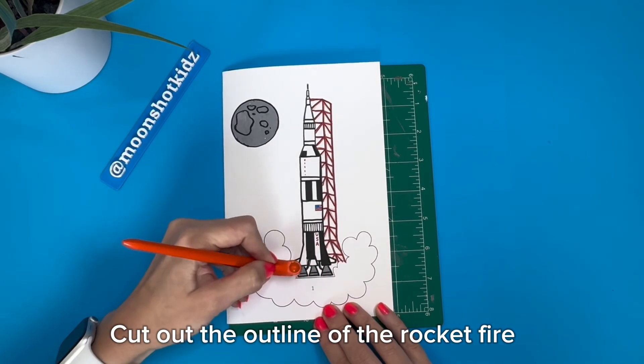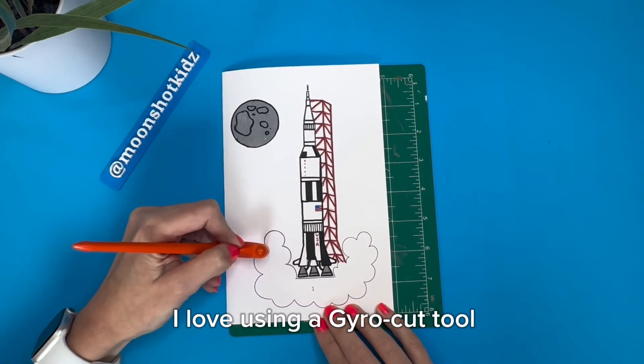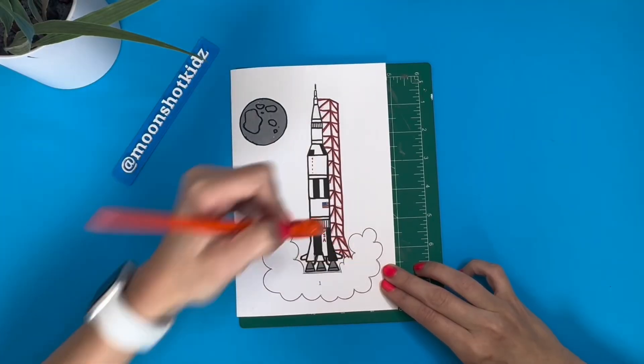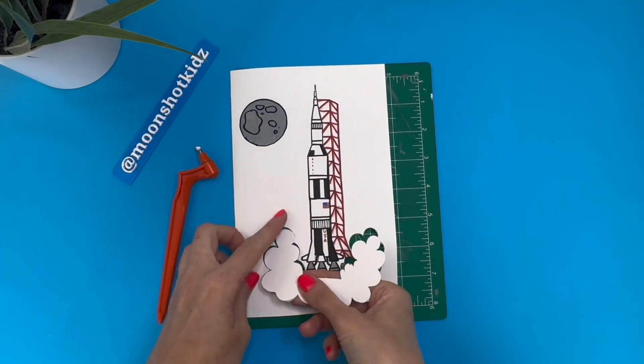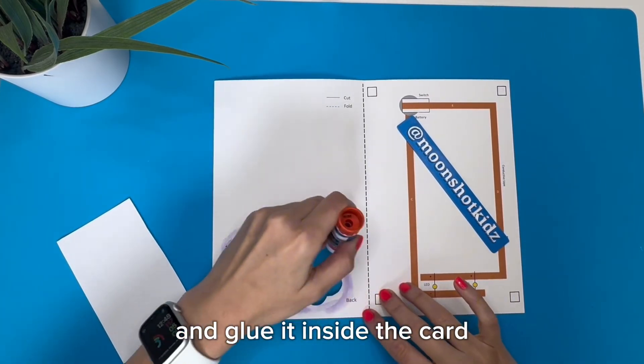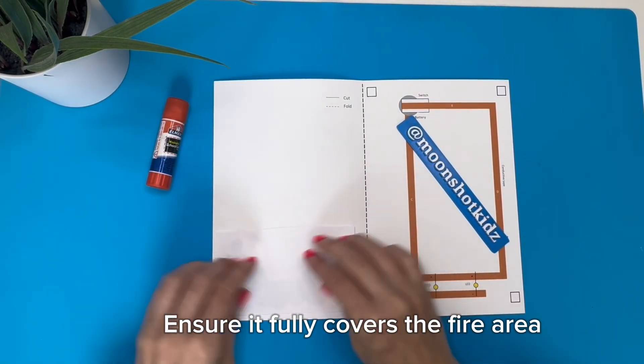Cut out the outline of the rocket fire. I love using a gyro cut tool — it's super easy and precise. Then take a piece of thinner paper and glue it inside the card. Ensure it fully covers the fire area.